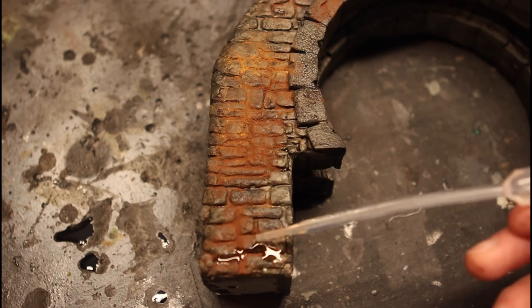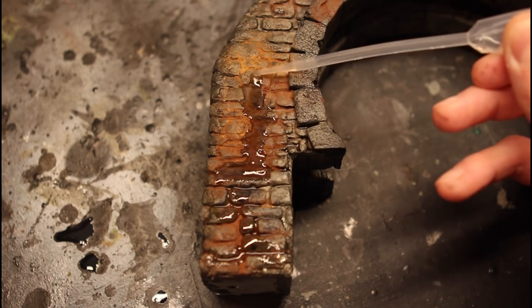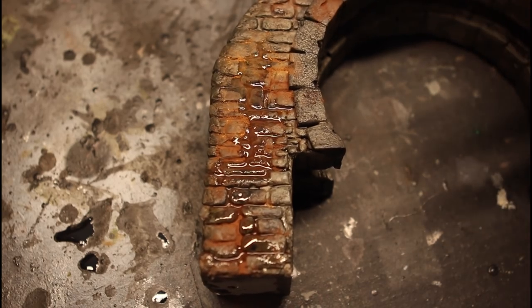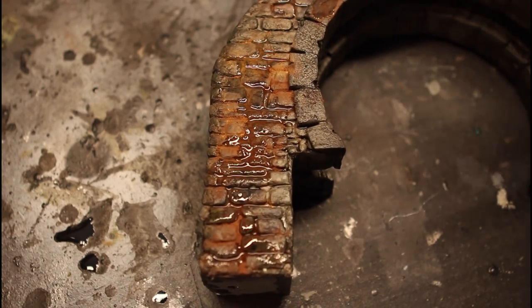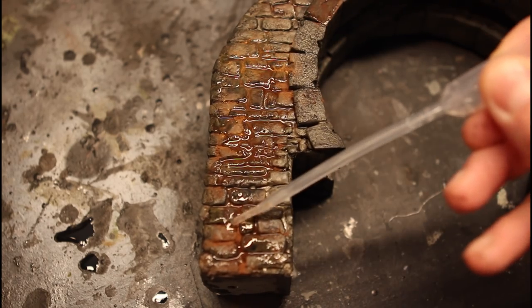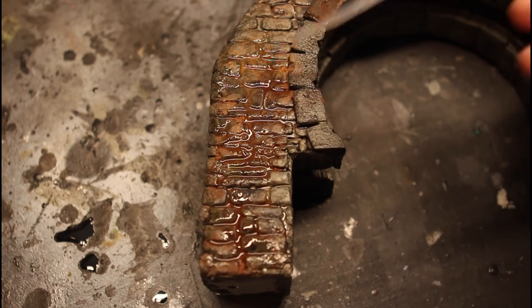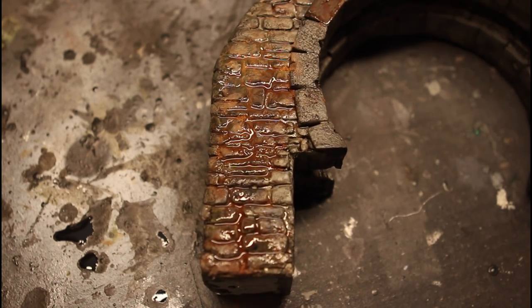Grabbing a pipette, we're just going to put a little bit of airbrush thinner over this, and that will lock in all of the pigments. You don't want to wipe this on there because you'll end up wiping the paint job right off. Don't worry about how much you get on there — just let it soak in and you'll be all set.